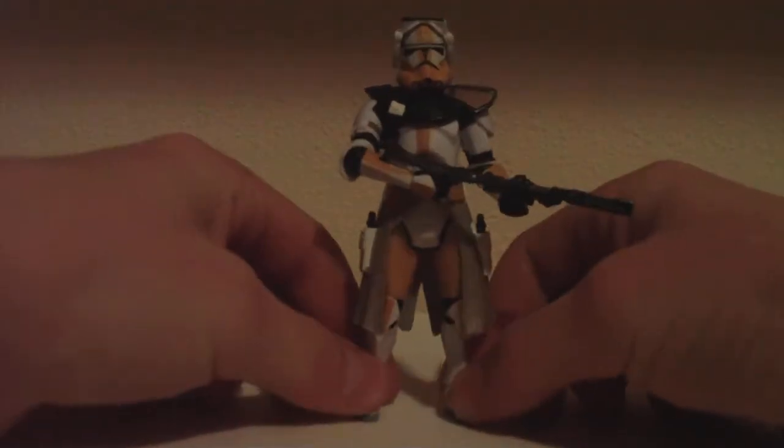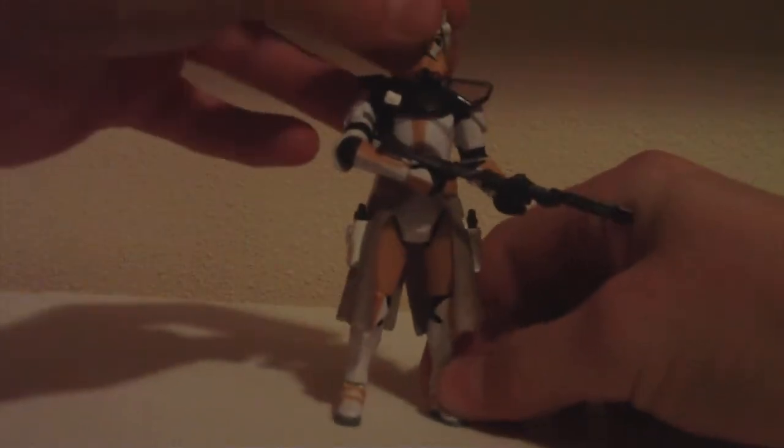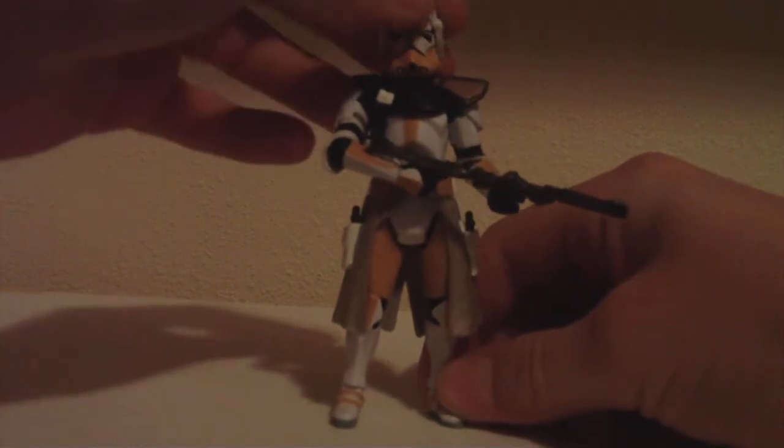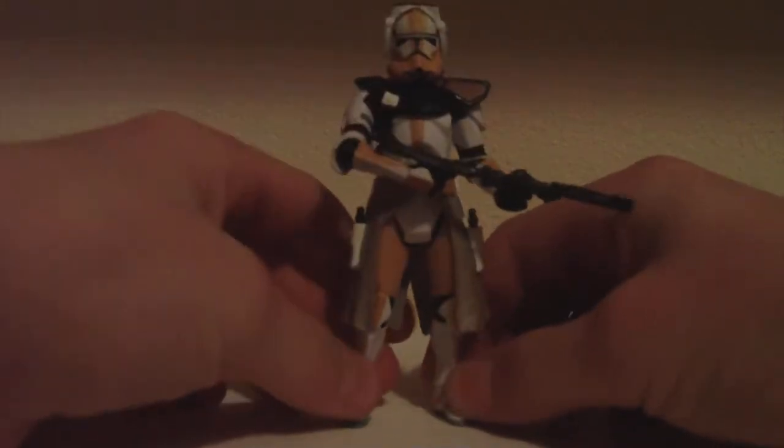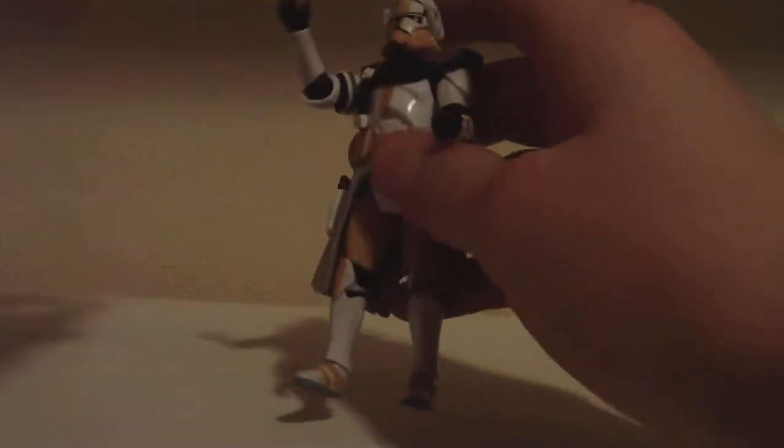If you hear anything, that's my dog eating in the background. Anyway, here's Bly. Let's get on to articulation. Isn't he, like, Mace Windu's clone battalion? I don't remember.